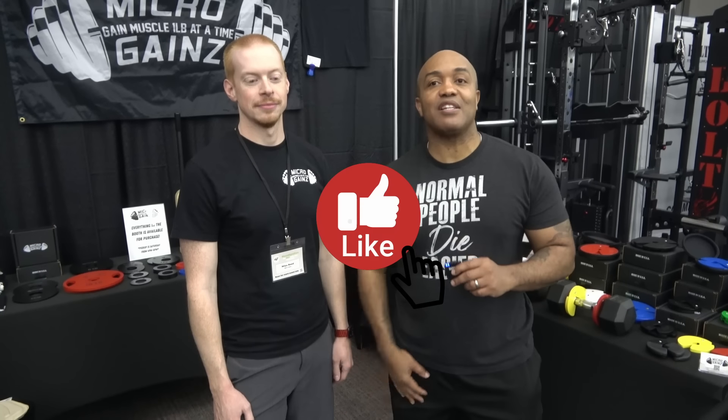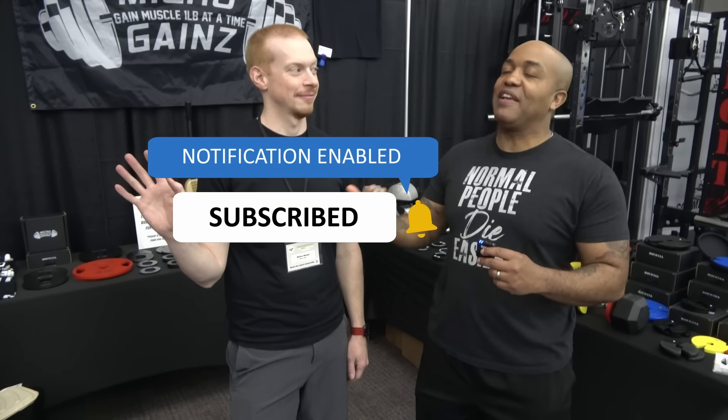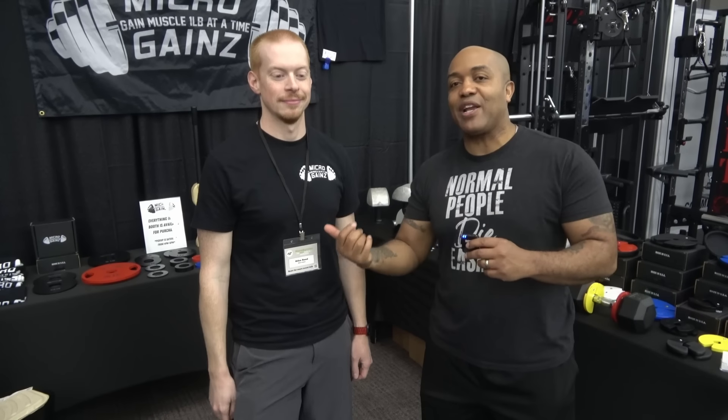Hey, I'm John Grease III, founder of GarageBandLife, and this is my dude. If you follow the podcast, you definitely have seen this guy before. This is Mike Reed with Microgains. I have been waiting to get over here — I already got my stuff in my hotel room. But Mike, tell people why they should be coming down here.